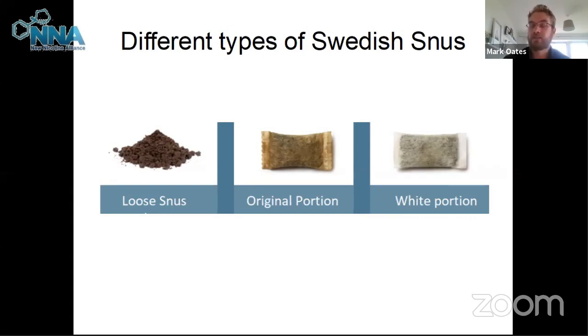One of the reasons it became popular was that Sweden has national service and you couldn't smoke when on duty. Snus provided an opportunity to continue using nicotine products without smoking while in the army. That's one of the reasons given for why it became so popular.